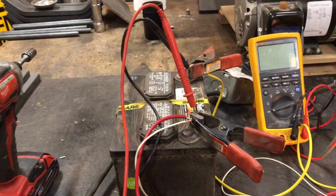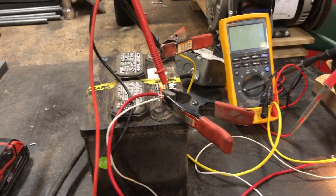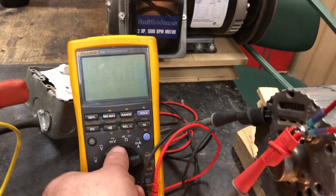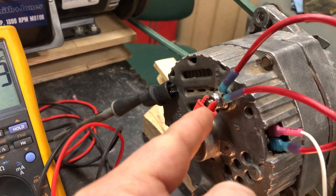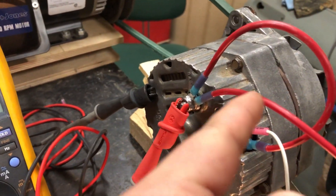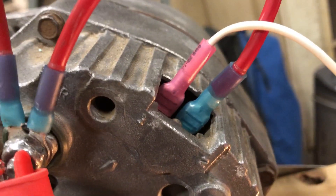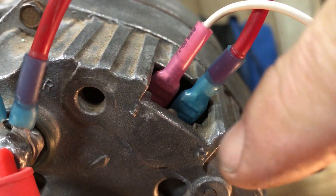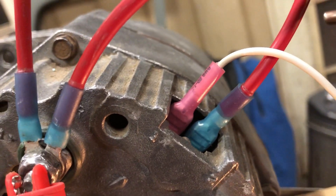This is a lawn tractor riding mower battery. The meter back here is hooked up to the alternator output — the output stud is right there. This short wire goes to terminal number two. You can see there's a one and a two stamped into the casting. Pin number two is the remote voltage sensing wire.